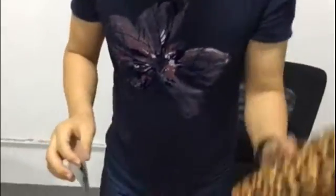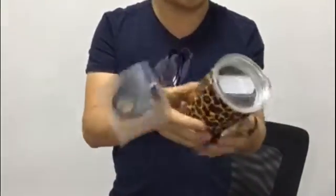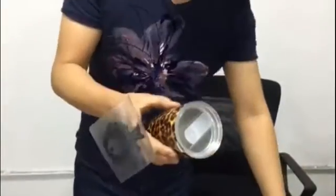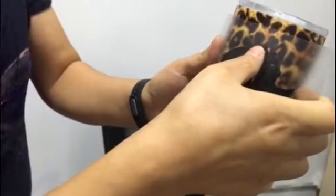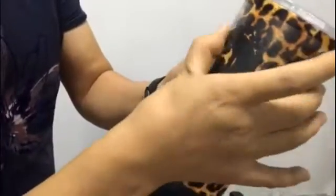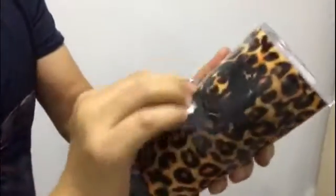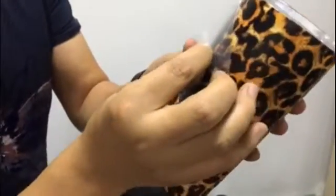So here is the volume deco — we can try to transfer it onto the tumbler. Here is a 20oz tumbler. We choose a position that we like, and we already set the sizes on this, so now I just do it directly. We can fix the middle part first, and then make it smooth using your finger. We use the credit card again, until you make sure it's already stuck onto the tumbler, then you can take the top layer away.